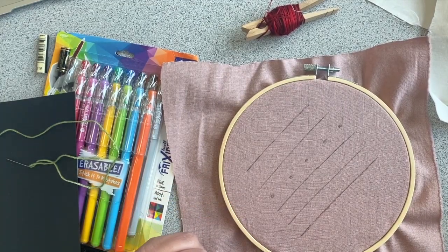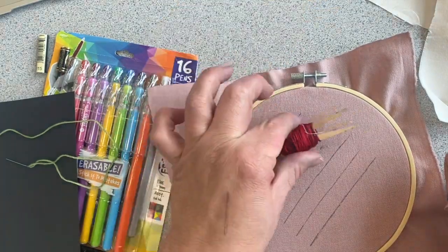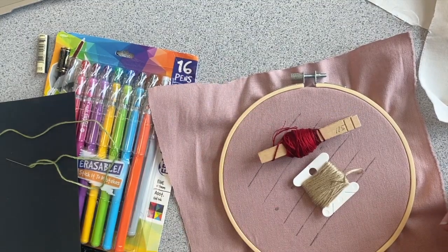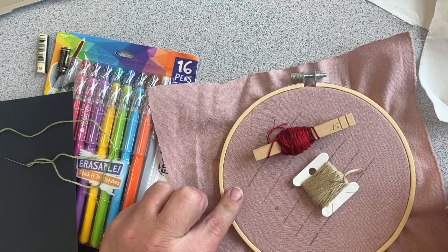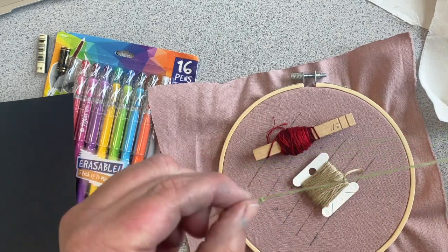So today in review, you should know how to put your fabric on your hoop. You should know how to organize your thread with whatever tools you have — if you have none of these, that's fine. You can find clothespins in the laundry section at Walmart, very cheap. You don't have to do this though; if you want to just put it in a Ziploc bag, that works also. I would like you to have your lines drawn on your fabric, and I would like you to know how to thread your needle and tie a knot at the end.